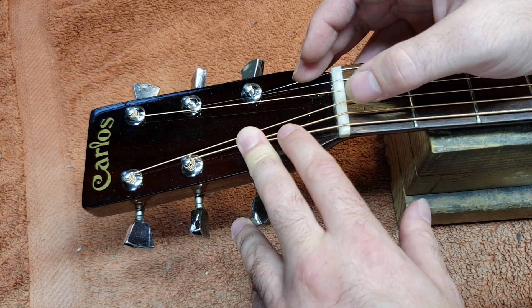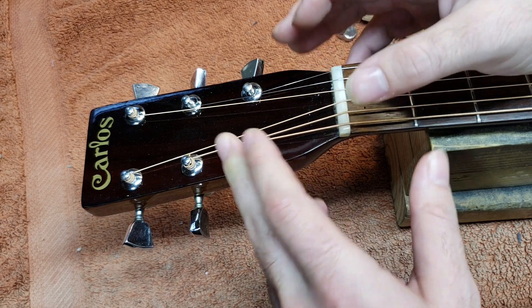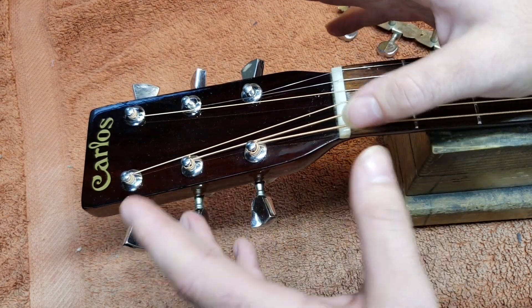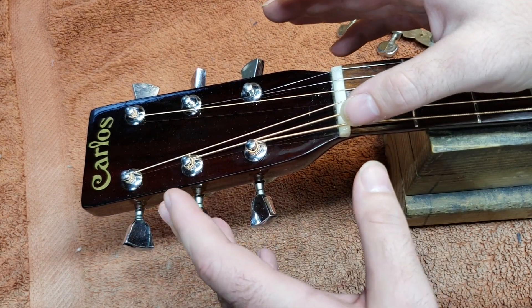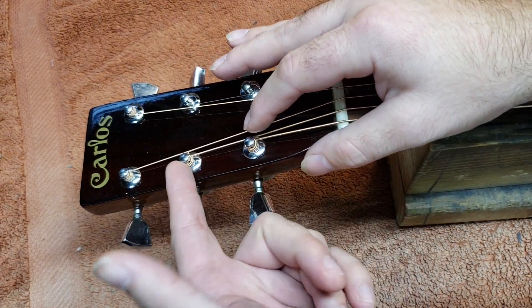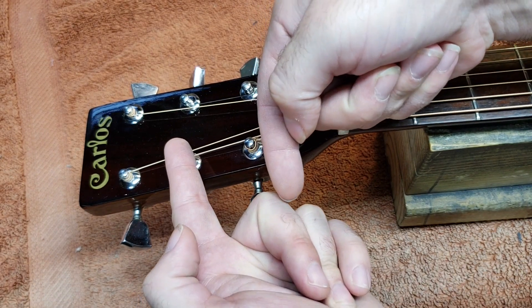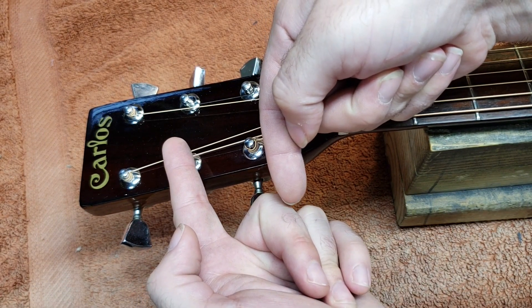I'm sure there are some other options that might also work, but those are the ones I'd offhand want to recommend. What I'm going to do is try fudging these tuner posts in opposite directions like I was talking about and see how that works.